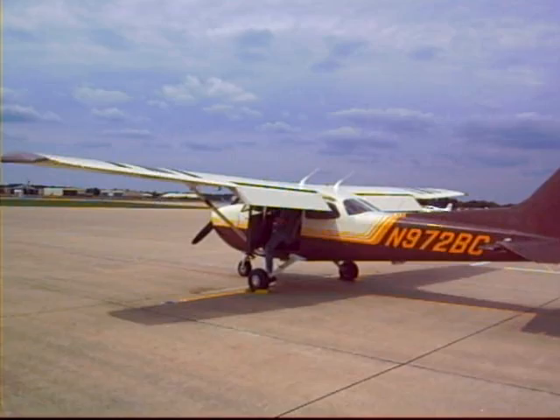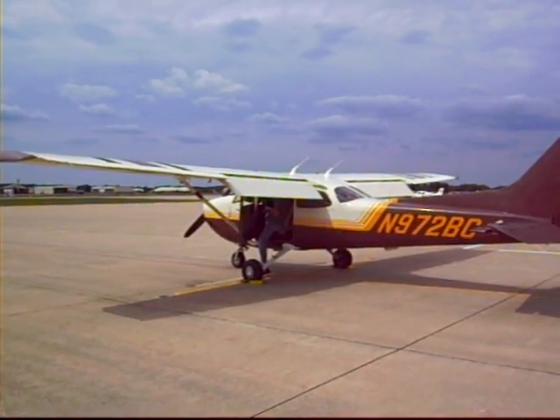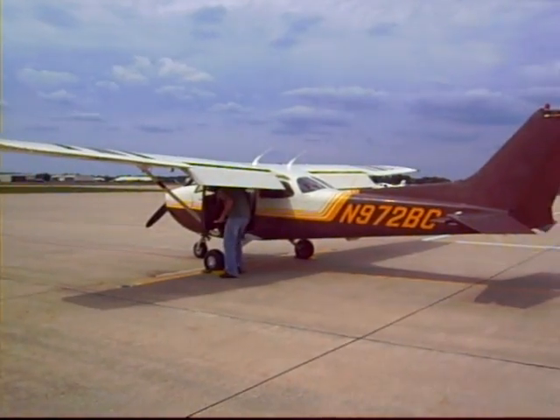You can see he extended the flaps there — that's the slanted part of the wing, it looks like it's extended down — and he has to check that they're connected the way they should be and they work, go up and down the way they should.